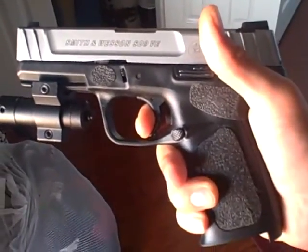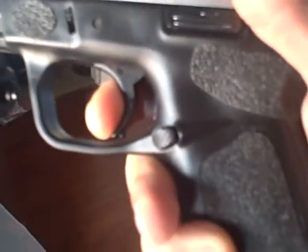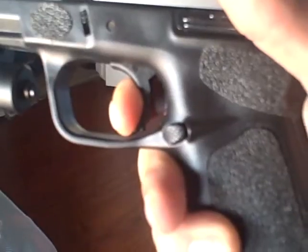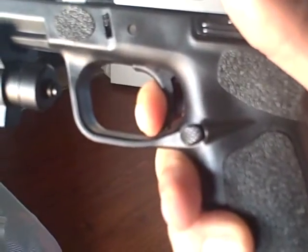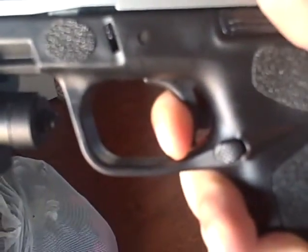We're going to show how that works. There it is, and it stops right there, right when it makes contact with the eraser.